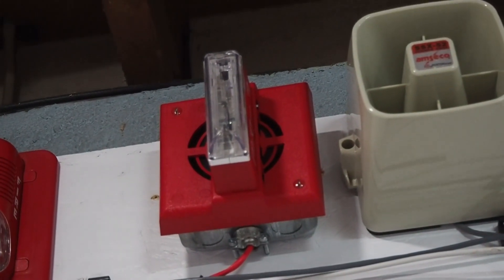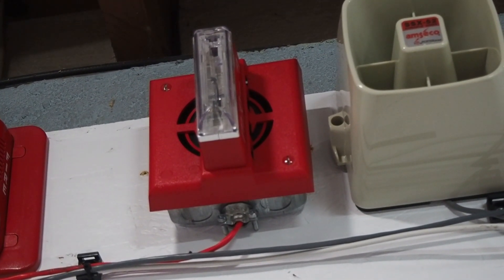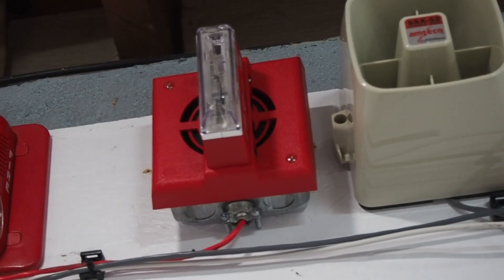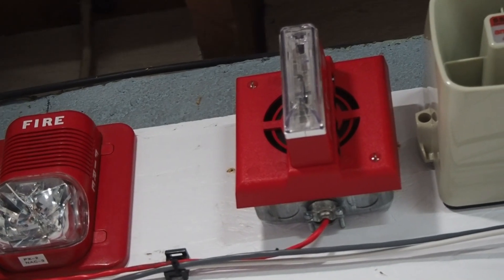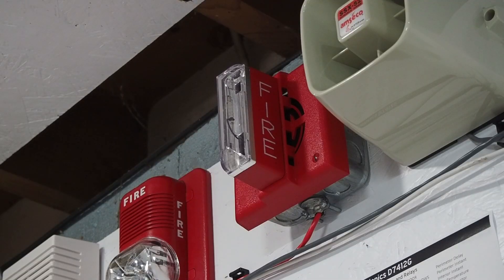For a signal, I have a Gentex SHG. Now typically with a Radionix system, you would see a Radionix rebranded Wheelock signal, such as an MT or an AS. You honestly don't see SHGs very often. This is a first generation SHG — it is the rarer, later model with an ADA-compliant strobe, but it still has the original horn.